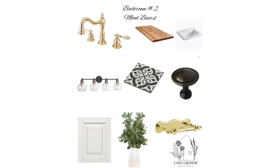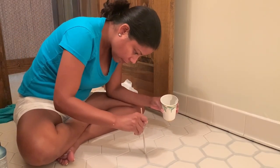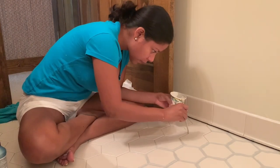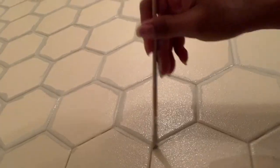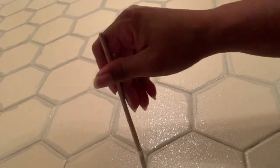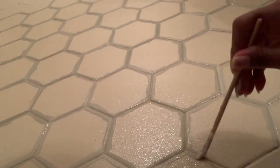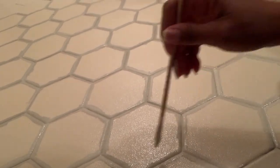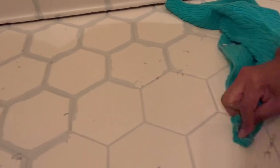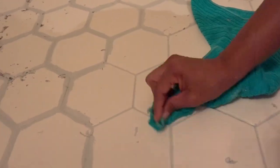We're going to keep the floors because I love them. This is the mood board I created for this bathroom to put all my ideas together. All I did to restore the look of the floor was apply a product called Grout Fresh to change the color of the grout to a light gray. This product was super easy to apply — you clean the floors very well, apply the grout with a brush, let it dry for 30 minutes, remove the excess, and it looks brand new.